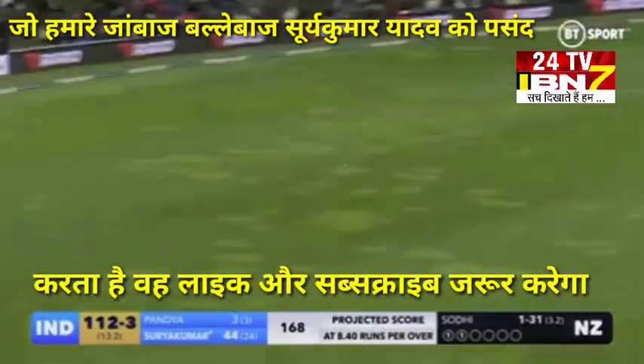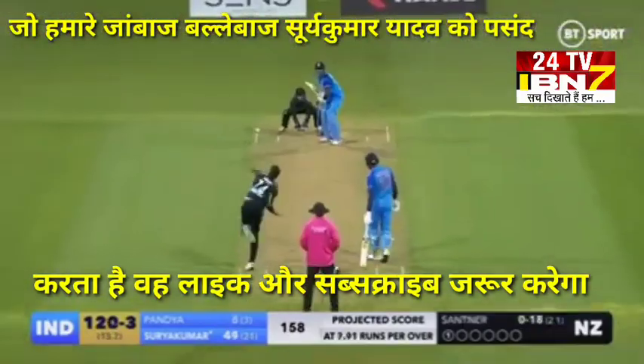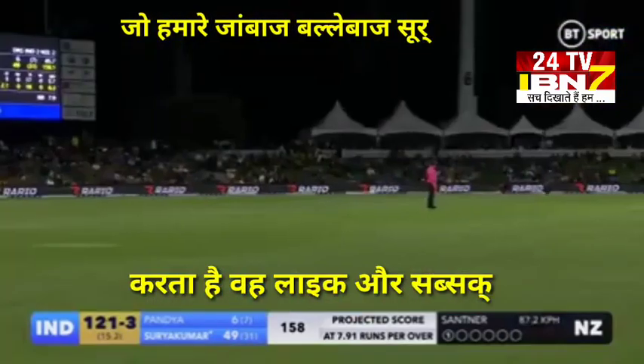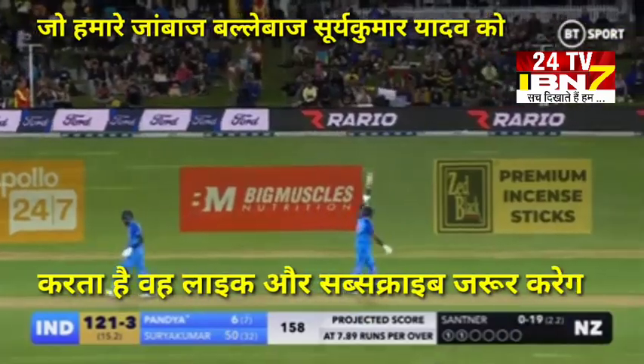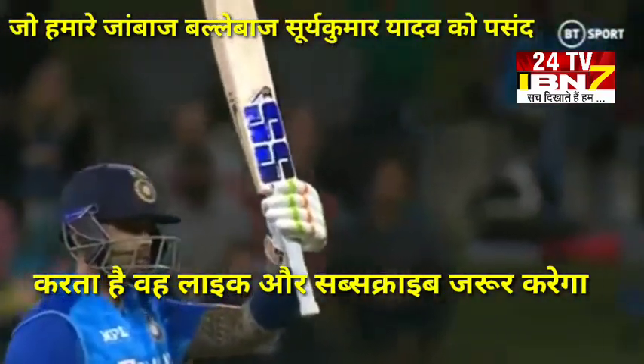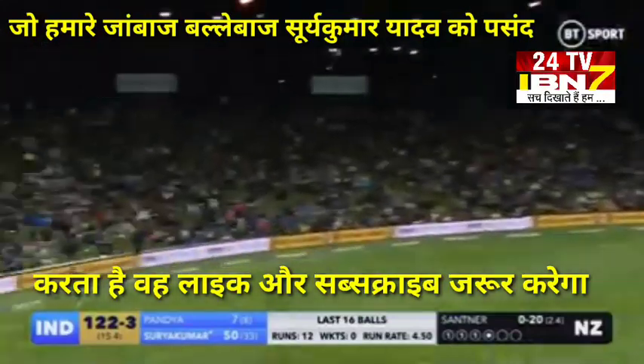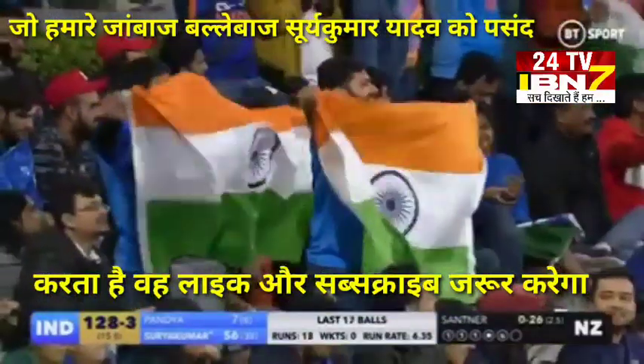That one has lofted over the top. It's raced away. Pick up the one he needs and that will be his 13th T20 fifty for India. Oh, great use of the feet — what a shot! It's gone all the way for six.